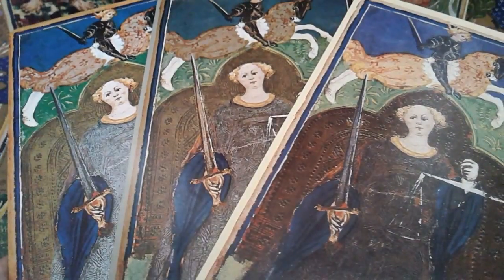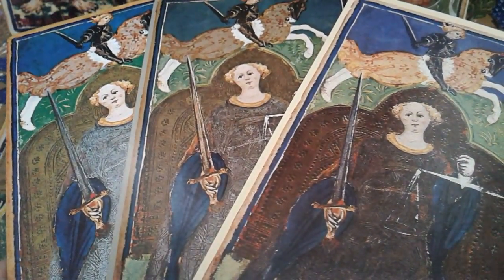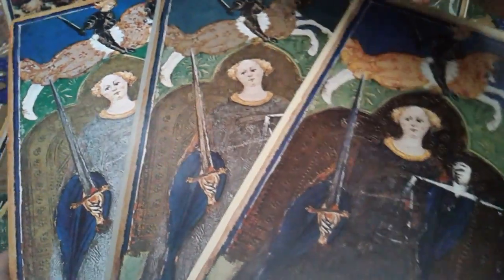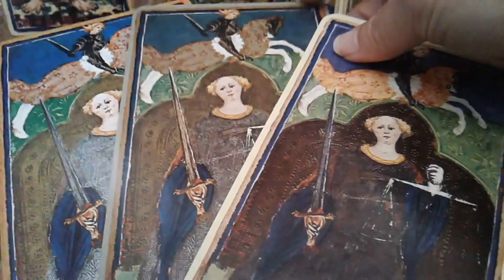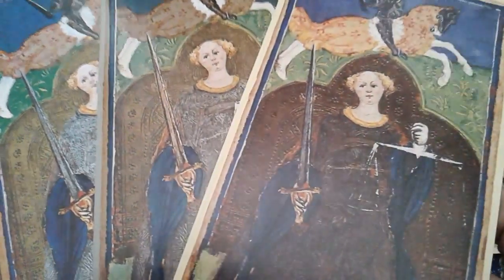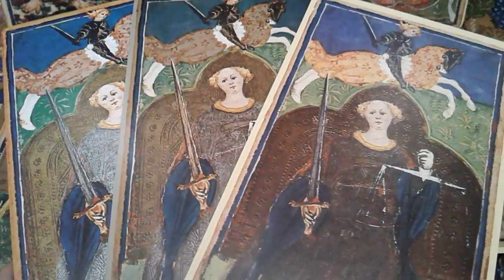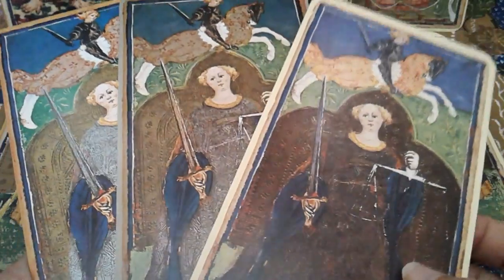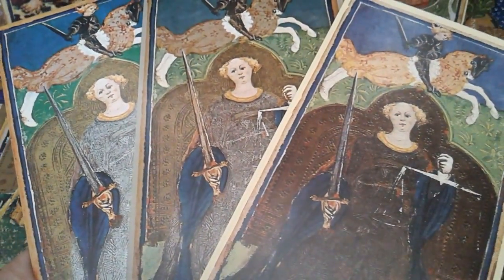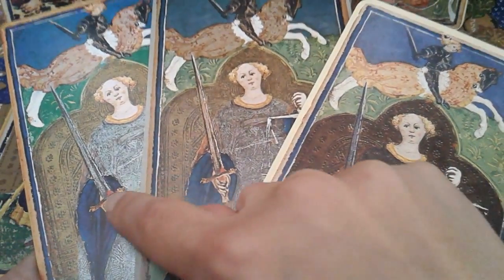The blue and green are slightly different across editions, and I have to consider whether that blue is originally from the printing or whether it's aging from 1975 to 2018. That's A.G. Mueller 84, Monumenta Longobarica 75, and Il Meneghello from last year — Grafica Gutenberg Italy versus A.G. Mueller Switzerland.